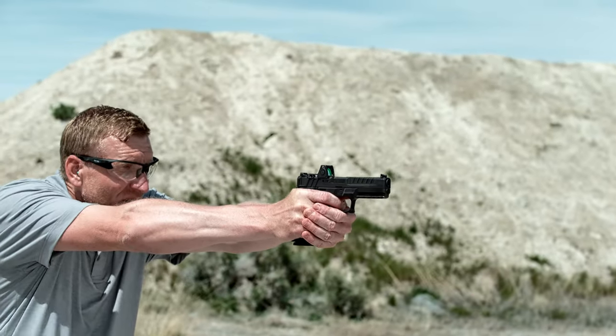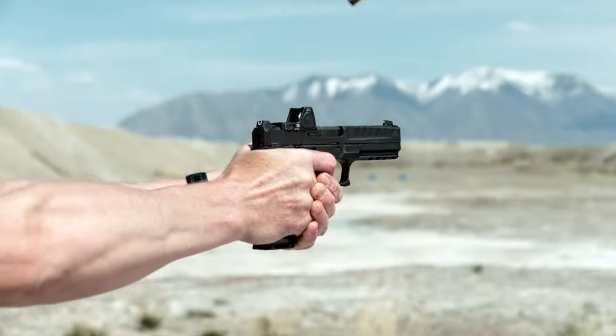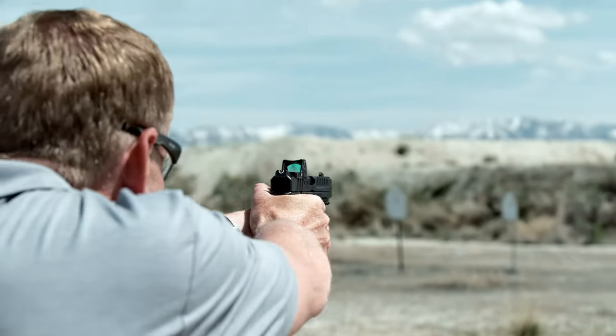All critical components are machined from tool steel, which are high polished and coated for a clean take-up, defined wall, crisp break, and short positive reset.